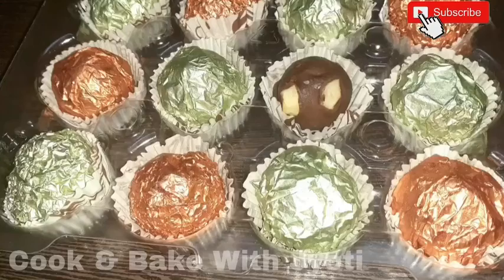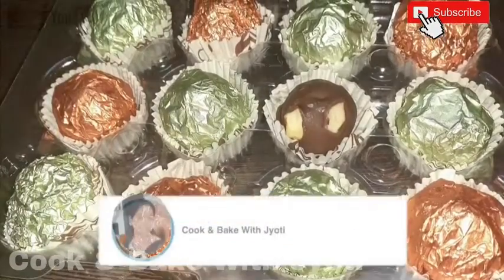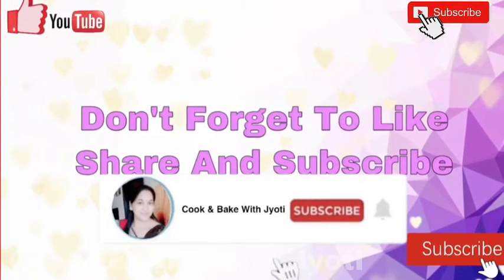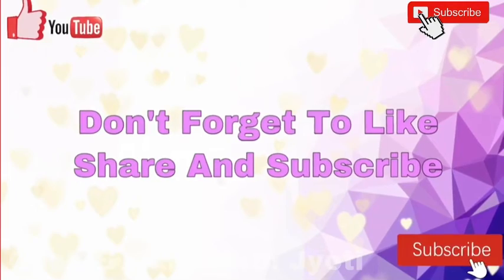I am enjoying it! Please try this recipe and share your feedback in the comments section. If you like our video, please like and share it, and subscribe to our channel. Thank you.